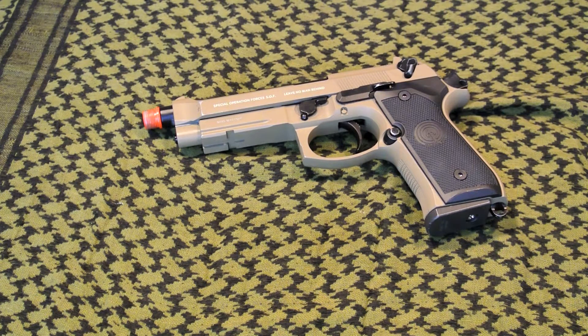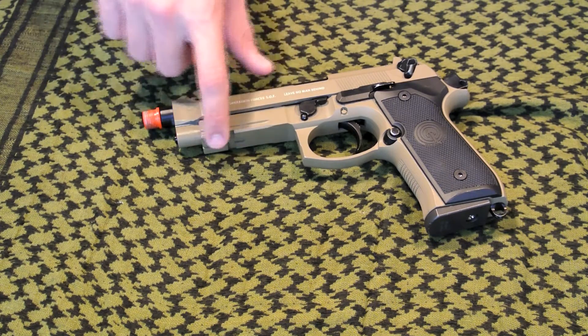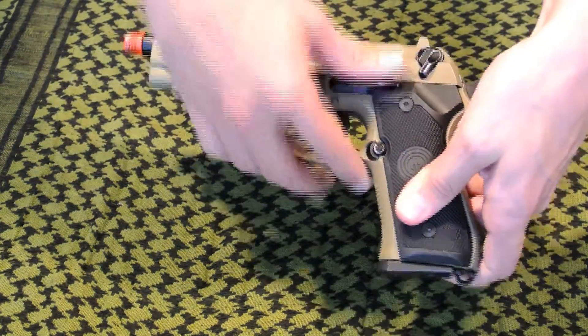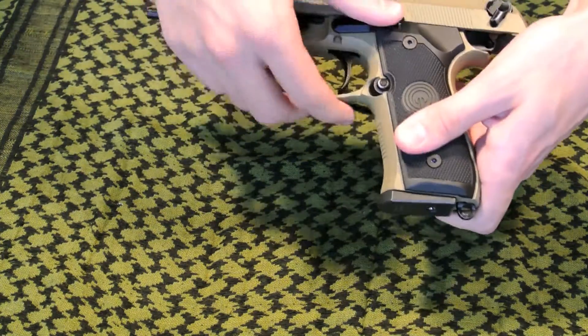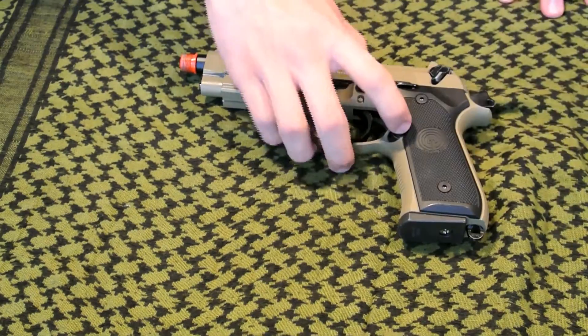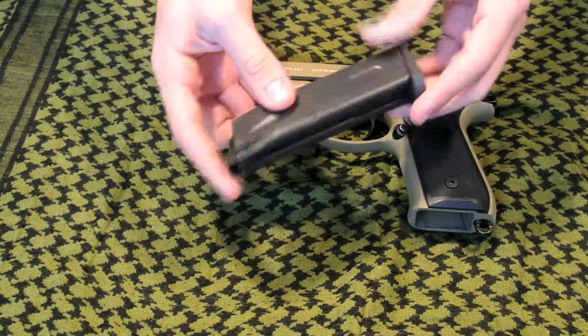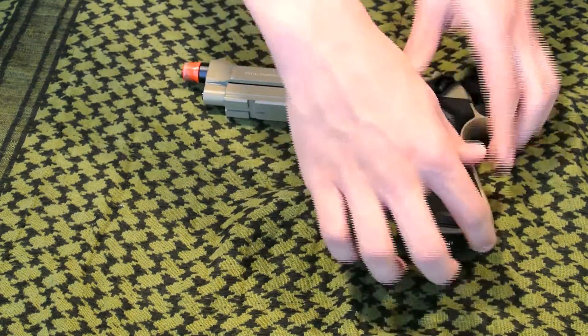So first we're going to be talking about the features. These features include a threaded barrel, picatinny rail mount, functioning slide catch and release. Please note that when the gun is fired at its last shot, the slide will lock back and you hit the slide release. This gun features a 23-round metal magazine that runs on green gas, and a lanyard hook.